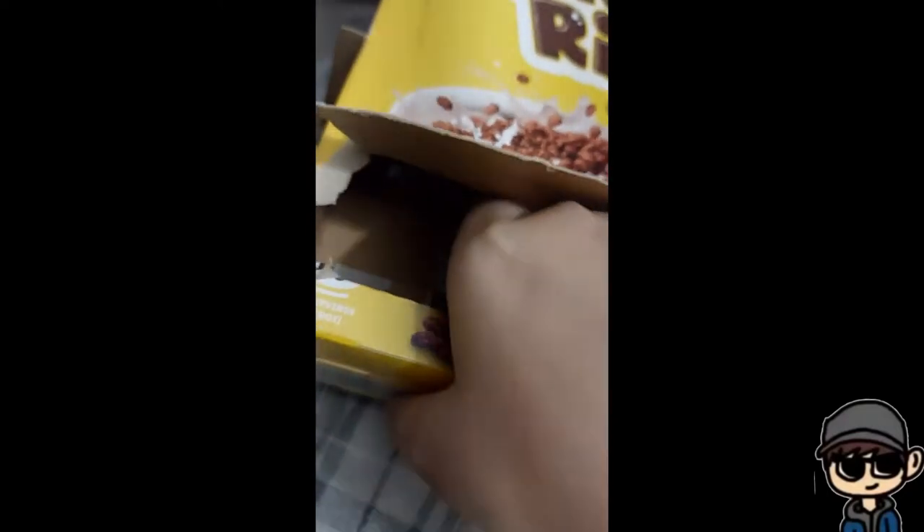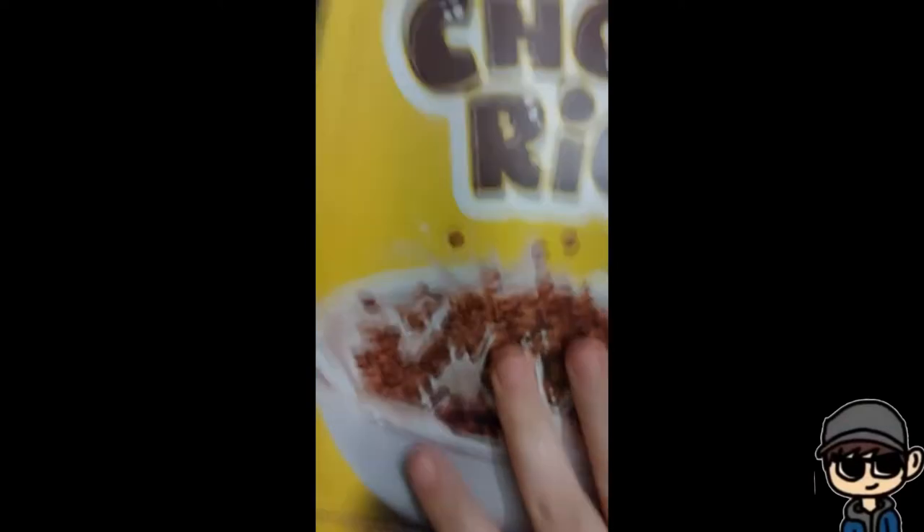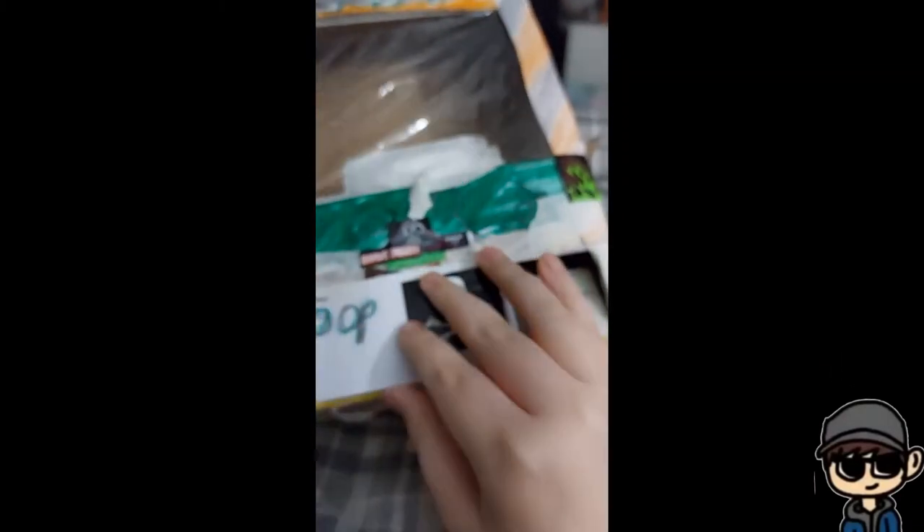You just pull it and it falls down here, and you pull it in. I'm going to decorate the back — I did a pumpkin. And yeah, there's a sticker that says 50p.